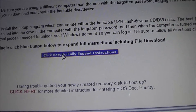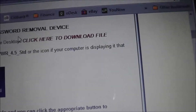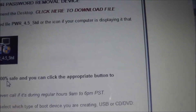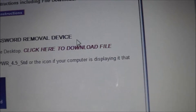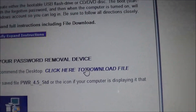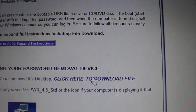Then we're going to click here to fully expand the instructions so everything comes up, including our 'click here' file to download, which is what we're going to do right now. Below that you'll notice it has all the screenshots of everything you're going to go through, but for the purpose of the video I'm going to just show you all this. To begin, we just go ahead and click that to start the download of the file — that's the first thing you need to do, is get your file downloaded. We recommend downloading it to the desktop.